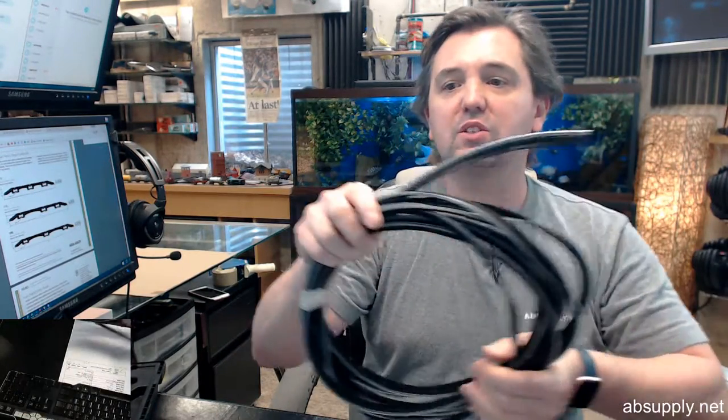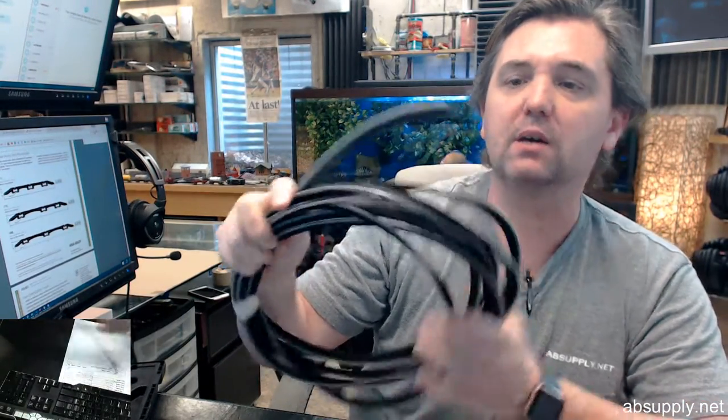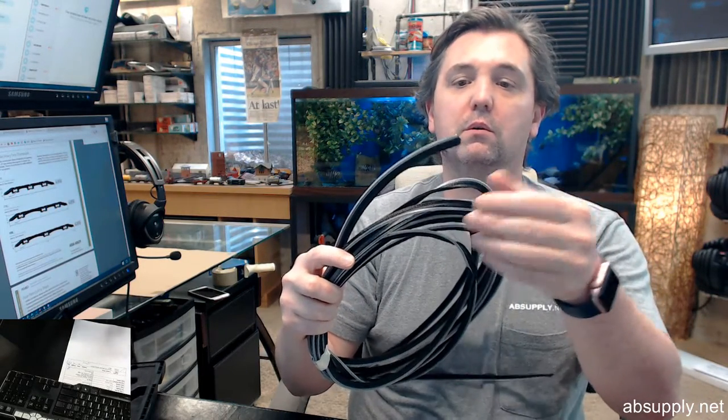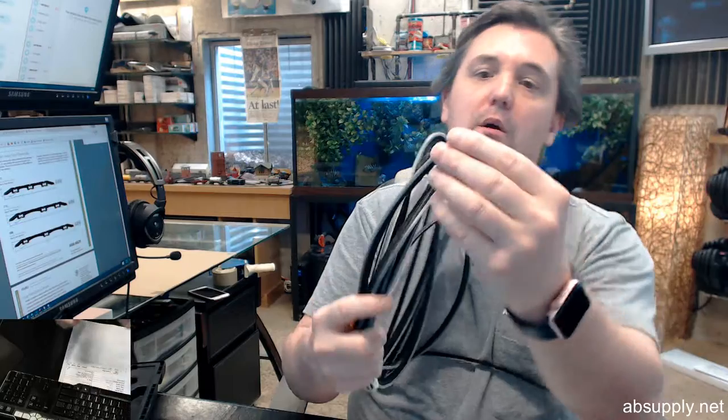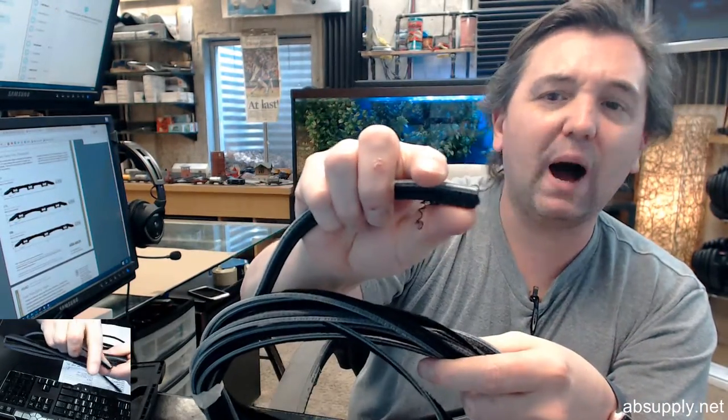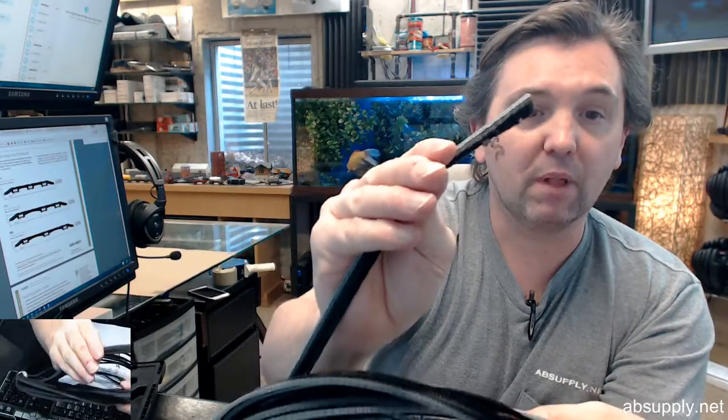Hello, my name is Rich Howard, owner of Architectural Builder Supply. This video is to bring you a closer look at the Horton C0350B door nosing mohair. Mohair is like pile — very soft pile — in black.